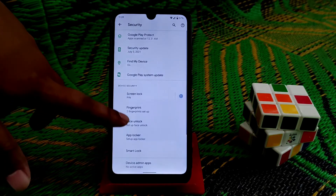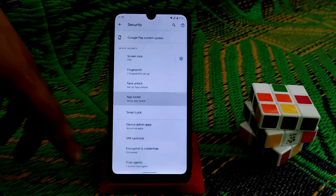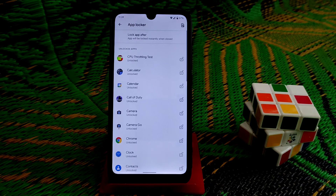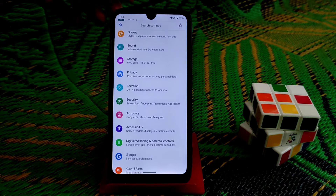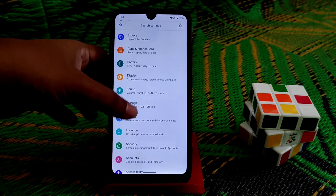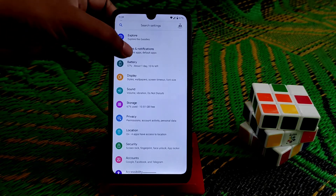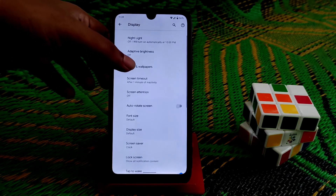In security, we have face unlock working pretty much fine. App locker is available too — you can easily lock any application here. After that, we have the usual settings that are always added.